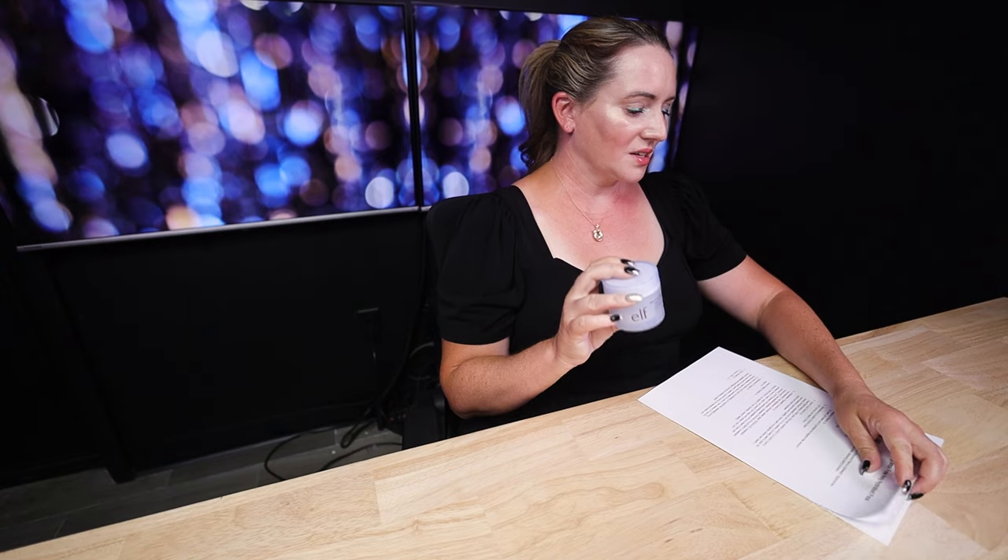So this is a lineup from Elf — their Holy Hydration line. They've got cleanser, toner, face cream, sunscreen. This is the fragrance-free version of the Holy Hydration Face Cream, and it's a great dupe for a lot of more expensive products, which I'll talk about in a minute.